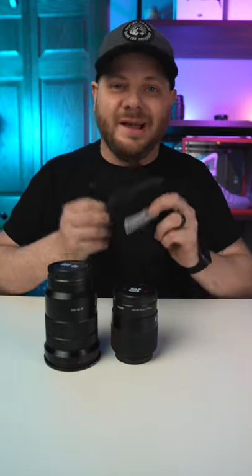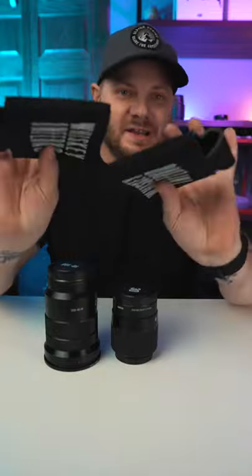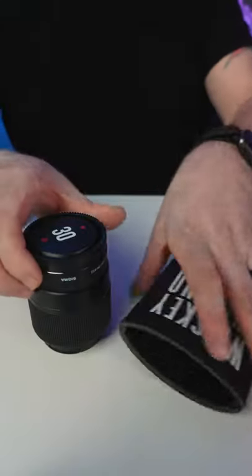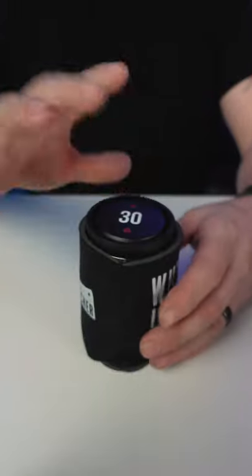What you're going to want to do is go to like a gas station or grocery store and find these like two dollar koozies, and pretty much most lenses you can just slide them right in and protect them.